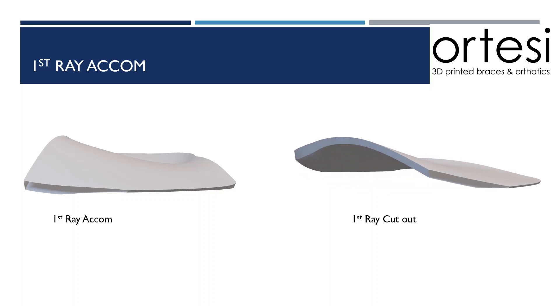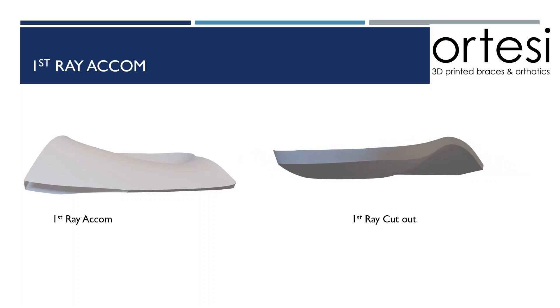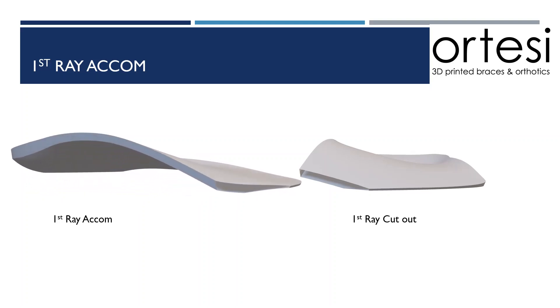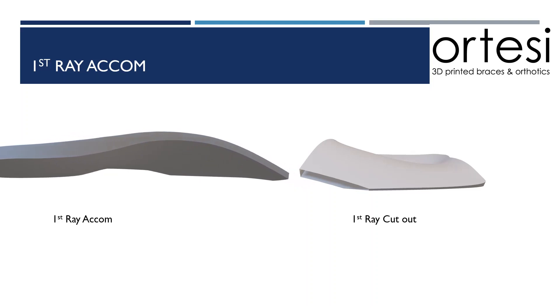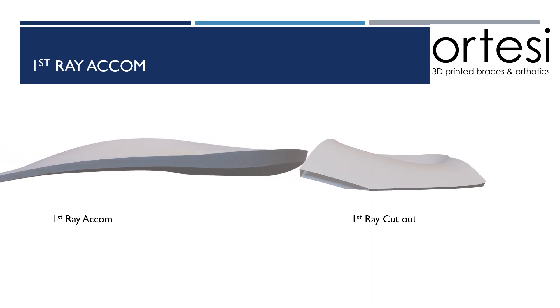With the first ray cutout, you can see that the medial distal edge of the shell is no longer in contact with the ground. Whereas with the first ray accommodation, you can see that the medial distal edge is plantar grade, making for a more stable modification.